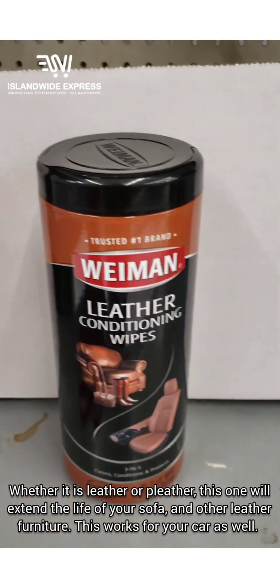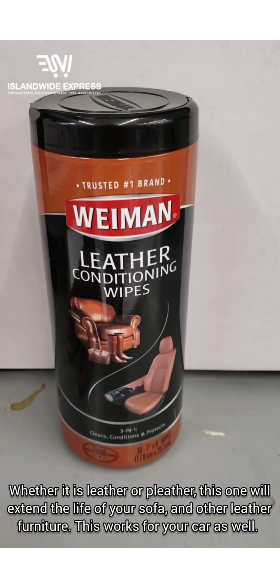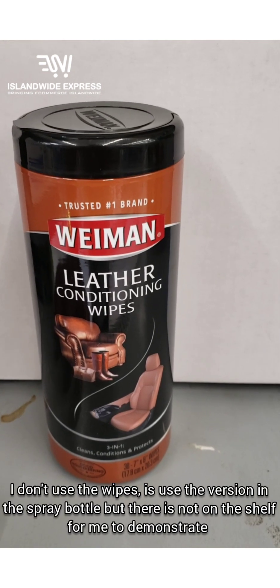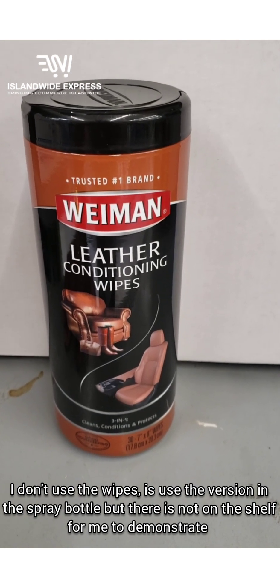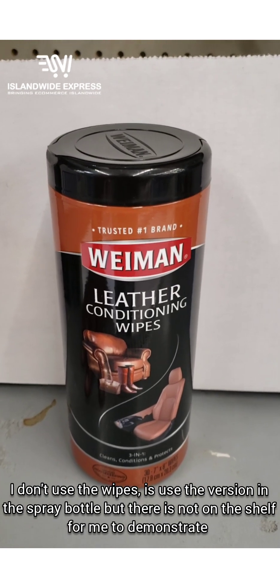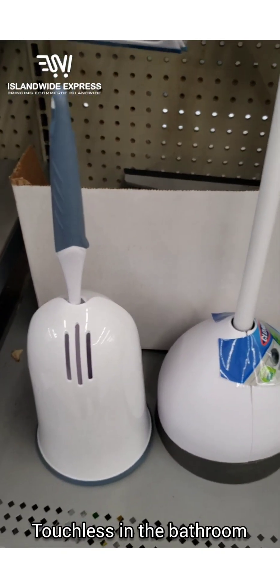If you have leather or pleather in your house — I buy a lot of things that are pleather, like futons for one of my businesses. I know about these things because I have a background in hospitality. If you keep wiping with this product at least once a month, it will make the pleather last a lot longer. Highly recommended for every room.